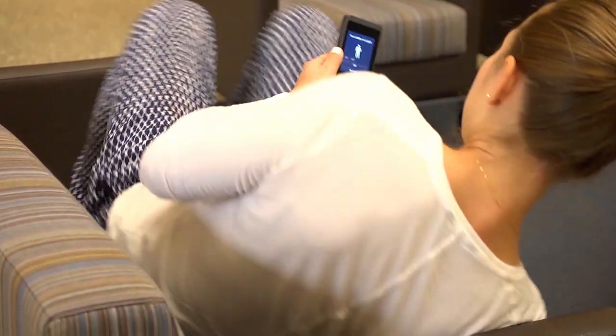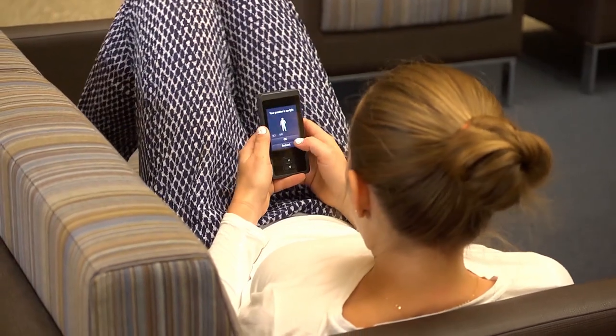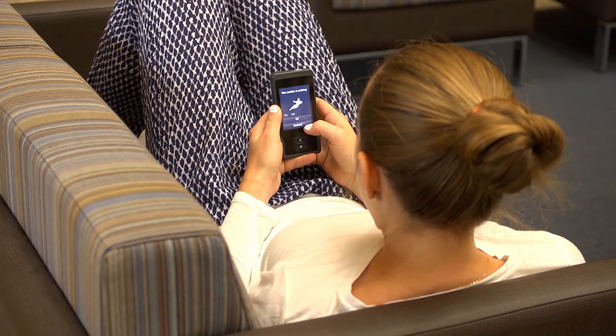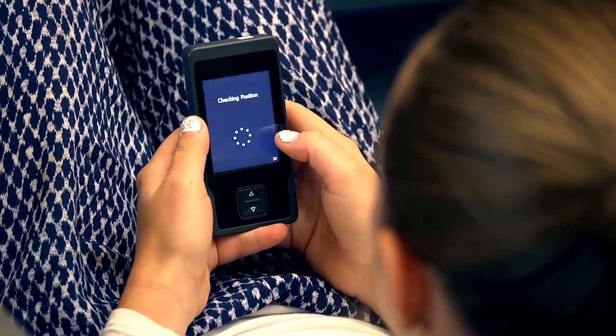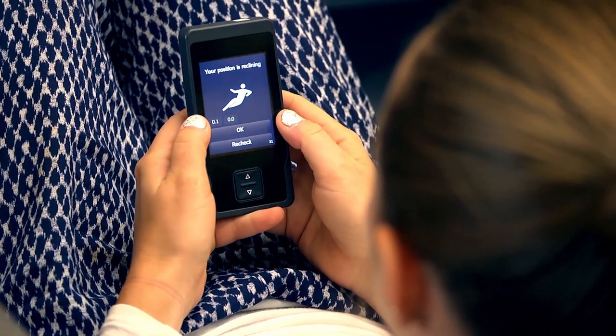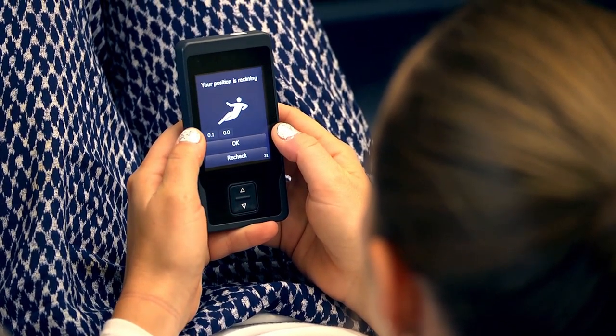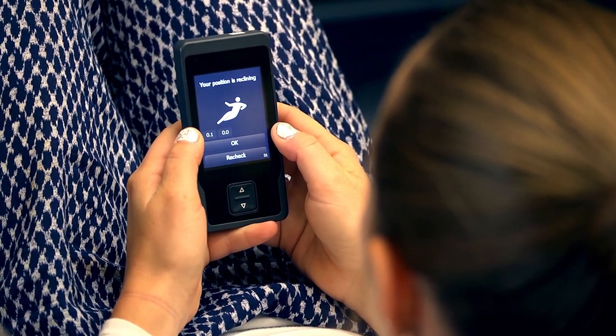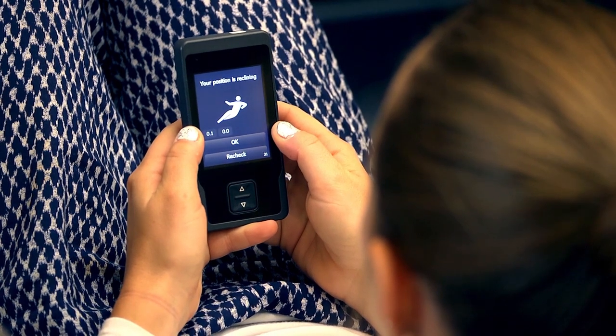First, place your body in the position you would like to make adjustments to. Then, press the menu button and use the check position feature to confirm that the neurostimulator recognizes your body position, and then make appropriate adjustments to your intensity settings. You may need to stay in your current position for up to five minutes before the new intensity settings are felt. Your clinician can adjust this length of time, so you should confirm with your physician the length of time you will need. The next time you return to this position, the intensity settings automatically change to the newly recorded settings.